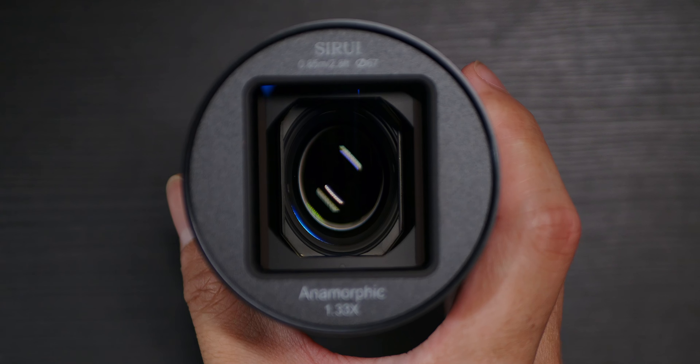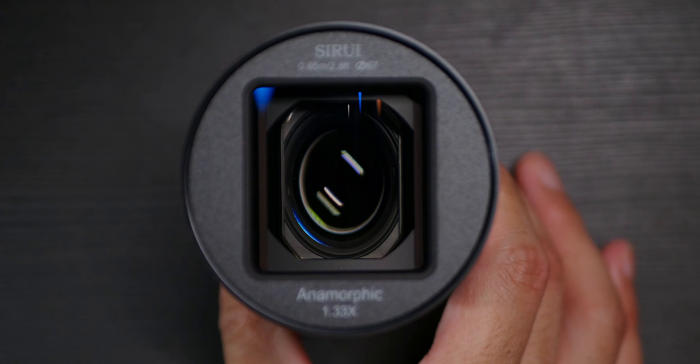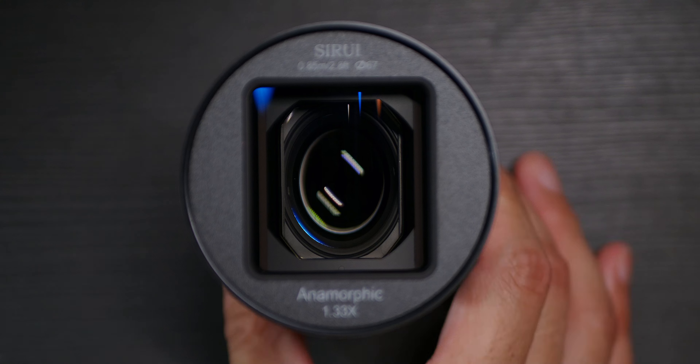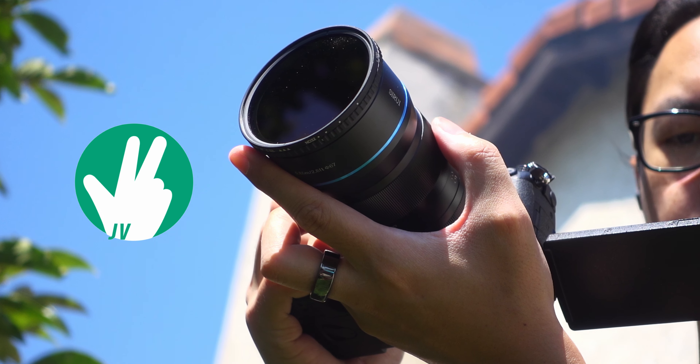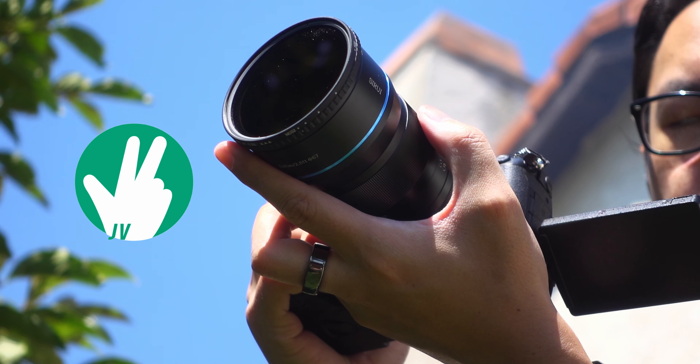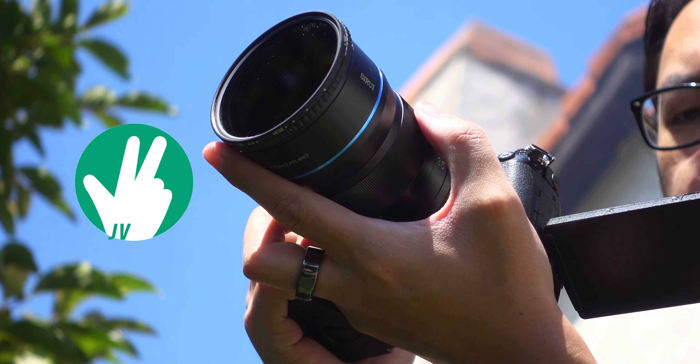Now, disclaimer — Su-Ray saw that video and noticed that I was really excited about the potential of a wider angle version of that lens, and as it turns out, they said go ahead and check it out. This is Joshua Vergara — what's going on everybody? Here is my look at the anamorphic 1.33x 35mm Su-Ray lens.